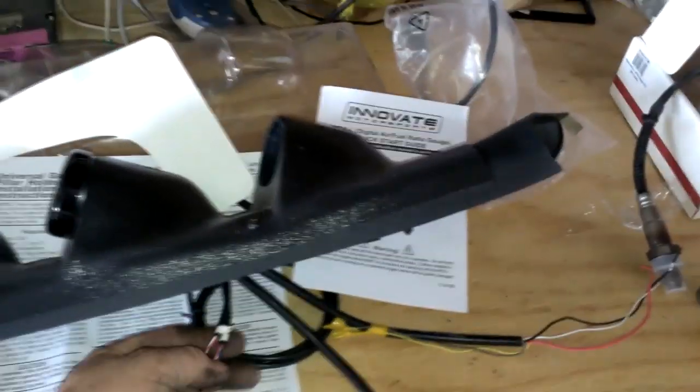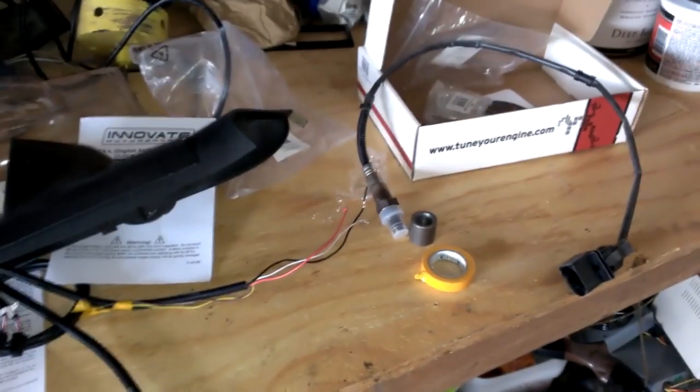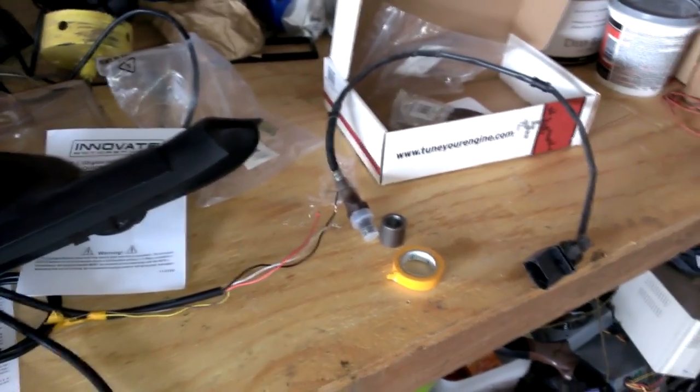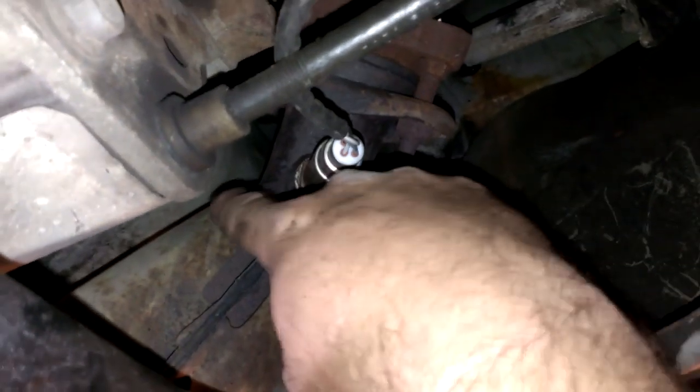Right now what I'm doing is putting in the O2 sensor. I'm going to crawl underneath there and mark it and see if I can get that welded in. There's not a whole lot of room up here. They want you to put the sensor before the cat, for obvious reasons. I'm going to try to peel back this deflector right here and see if I can sand that down and pop a hole right there. It looks like that's going to give me just enough room to bolt that in.